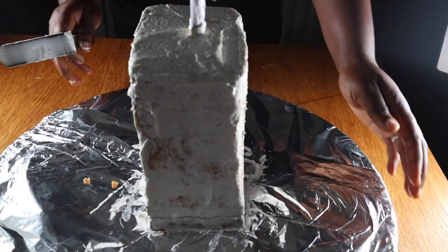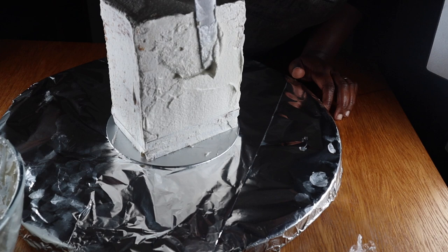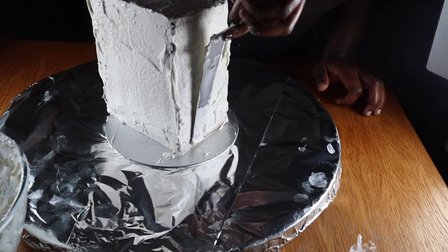After crumb coating my cake, I'll put it in the freezer to chill for about 30 minutes. After that, I'll coat it one more time with buttercream, chill it for another 30 minutes in the freezer, then move on to the next step.